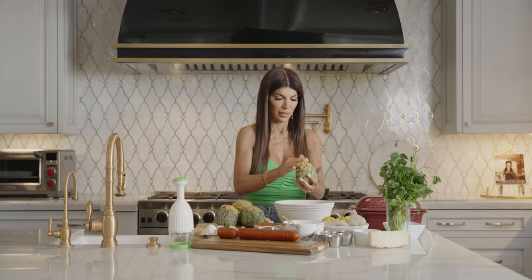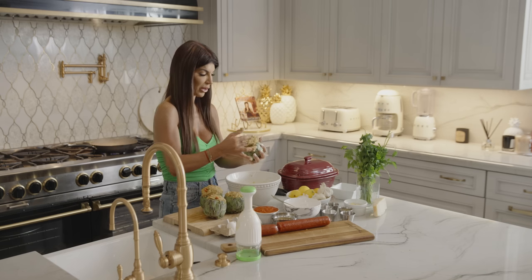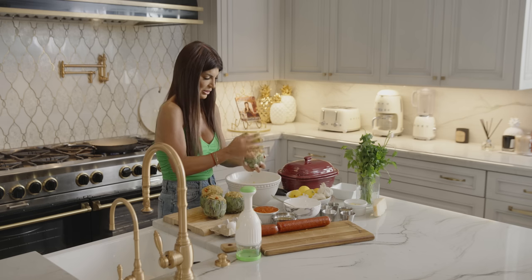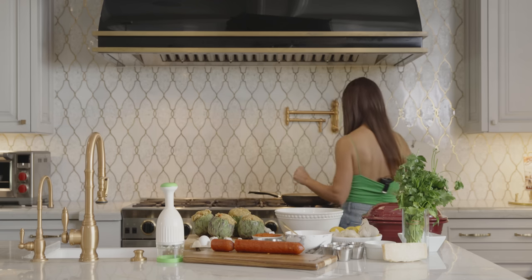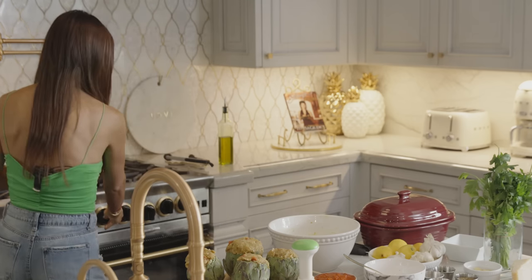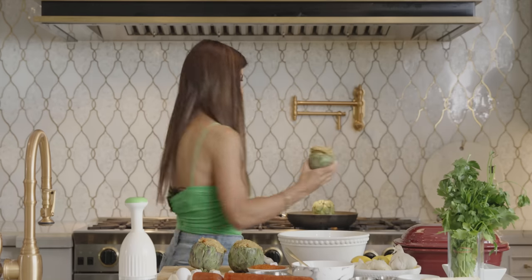I'm going to cook these in a Dutch oven. When I first started cooking, I didn't know what a Dutch oven was. But otherwise you just use a deep enough saucepan and cook them in that. If not, you go to your local Target or Walmart and buy a Dutch oven. So I just stuffed the last one. Now we're going to fry the tops — add some olive oil right here, and we're going to fry the tops of the artichokes just for like two minutes.